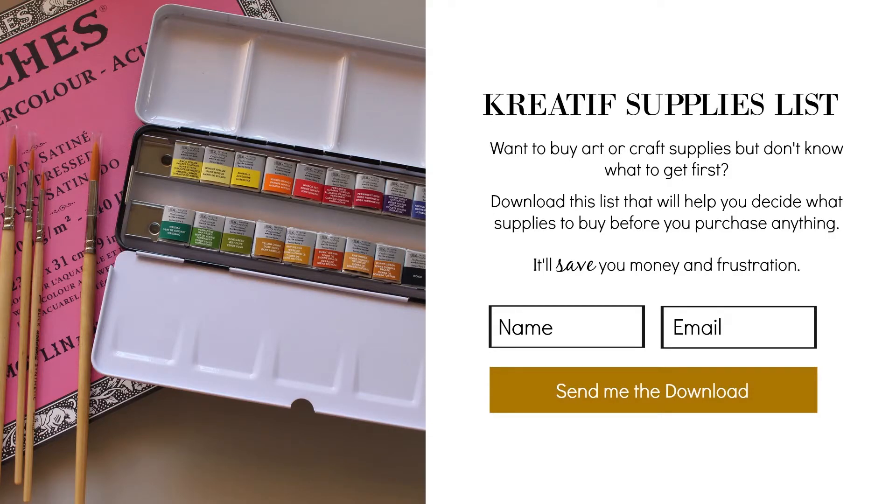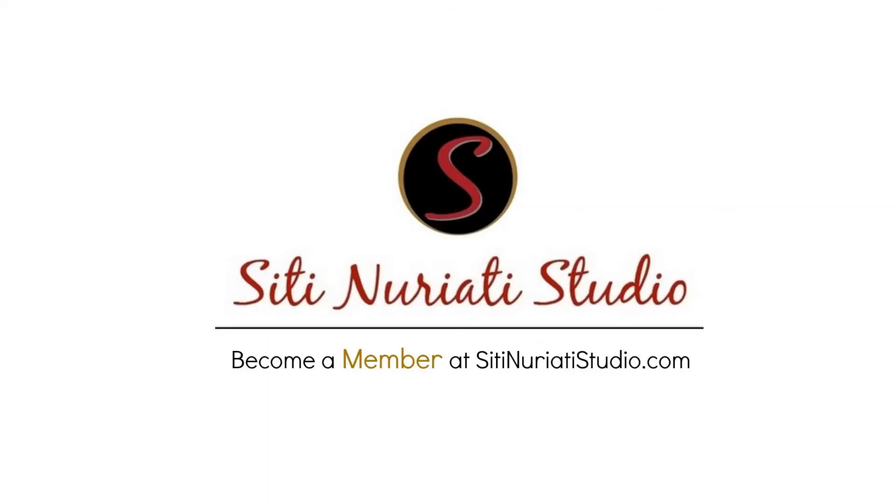And when you do, you'll get this free download — a creative supplies list that will help guide you in purchasing only the supplies you need now to start your creative journey. Stay creative and thanks so much for watching. Ctnorectistudio.